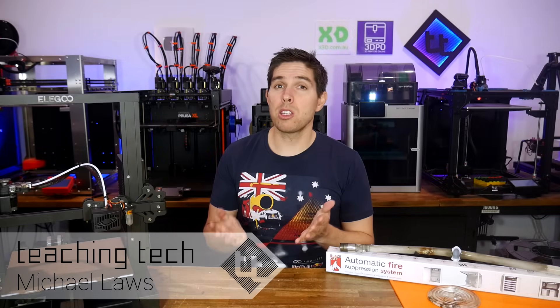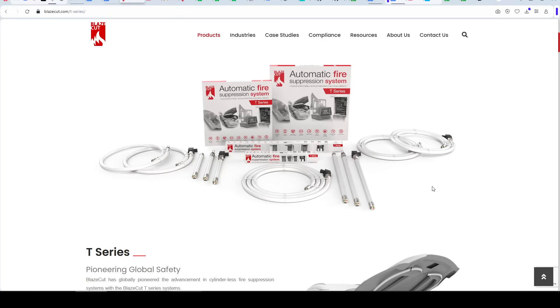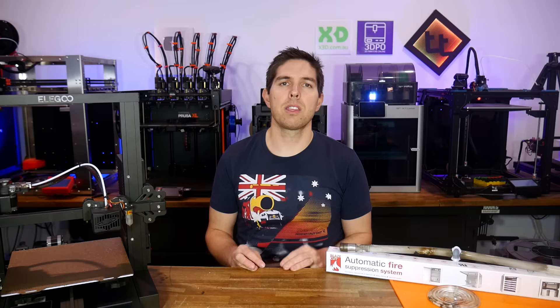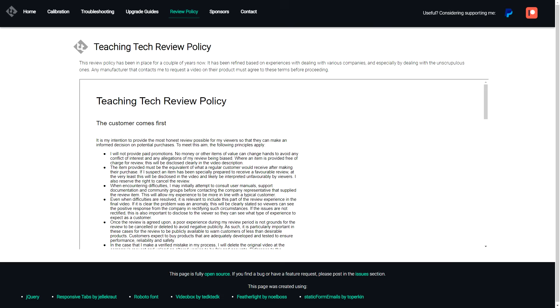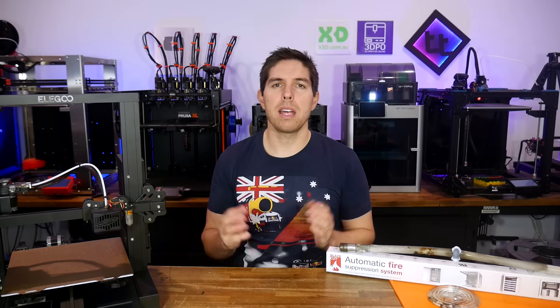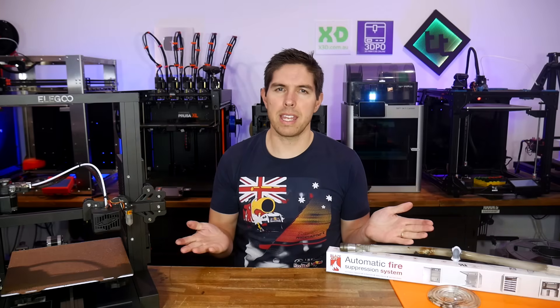A 3D printer fire is something you might not think about until it's far too late, but how likely is it? Today we test this BlazeCut auto suppression system. For the purposes of testing, it's been sent to me free of charge, and I will test in accordance with my review policy — seeing if it works as advertised and assessing if there's even any need for it.